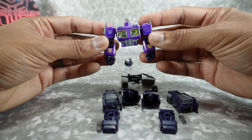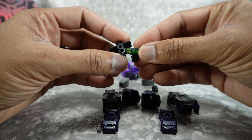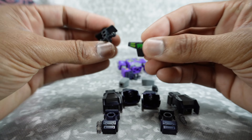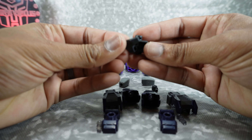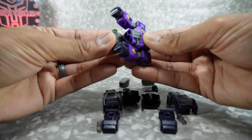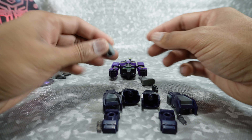Now we've got both arms on there. We can take care of the waist section — grab this piece here. Take this panel that is painted, so you can tell it's the front, and plug that into here. Then take the back panel, which is unpainted, and plug that in there. This is going to plug in right here on the bottom — friction fit. And there you go. Now for the legs.